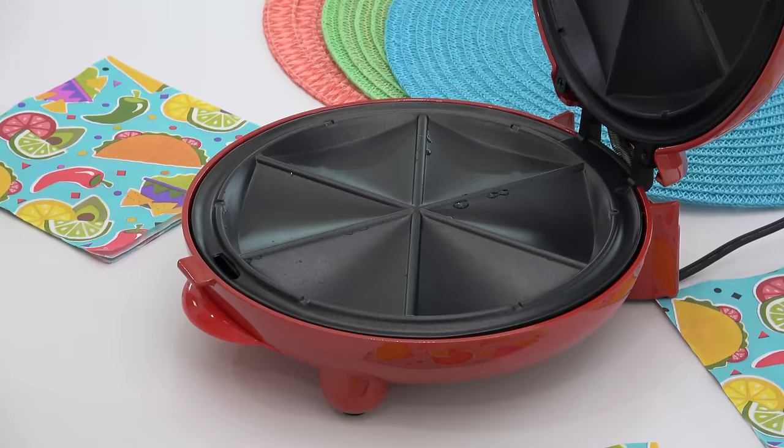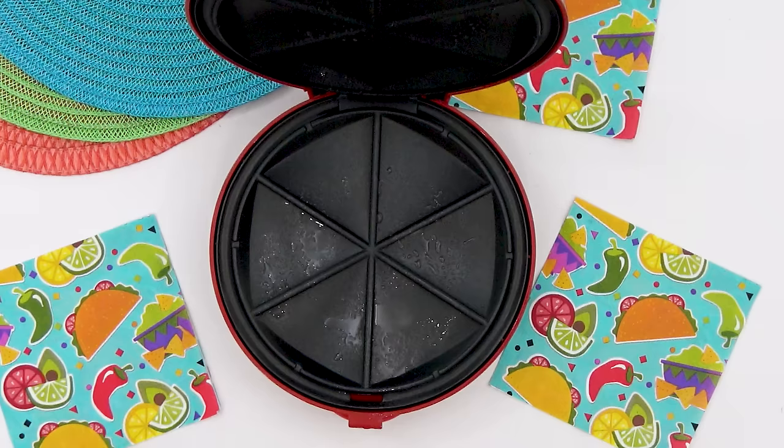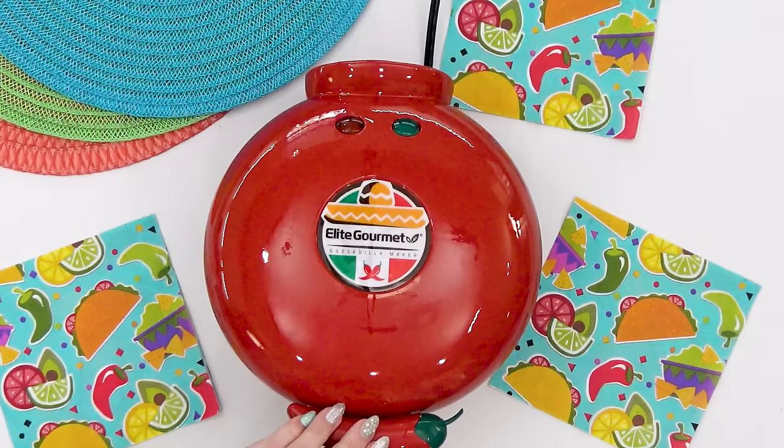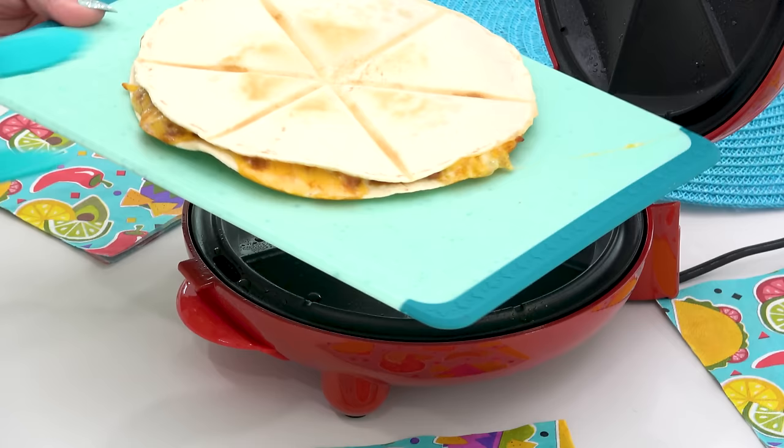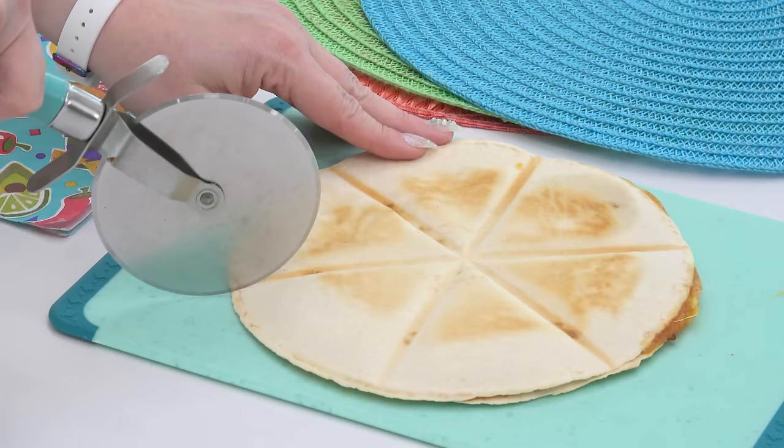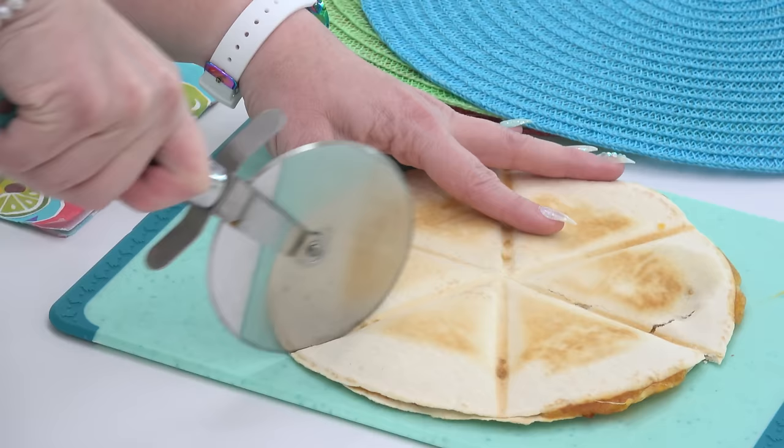This next part is optional — I could just cook this in a regular pan. But recently I picked up this really cute quesadilla maker. Personally I love kitchen gadgets, so I can't wait to give this a try. I also think this might be a really fun way for my kids to make quesadillas for themselves — they won't even have to turn on the stovetop.